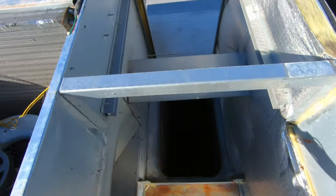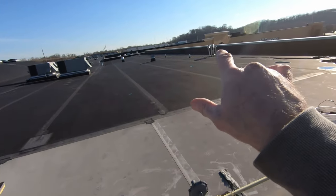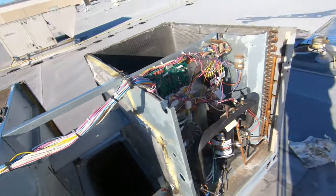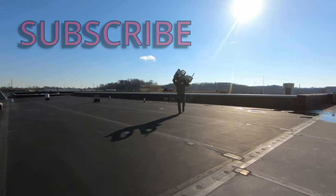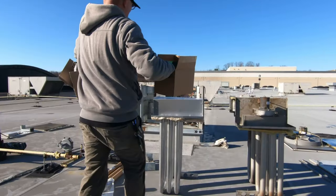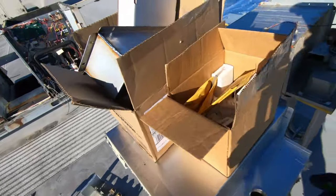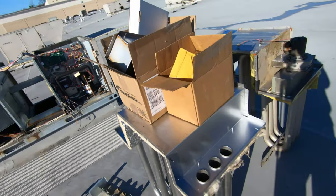The heat exchanger's out. It's a good thing I got her propped up right here. I'm going to go grab all my other parts, set them side by side, and get everything put on that needs to get put on before we shove it back in the unit. We've got everything here — flame sensor, igniter, turbulators, combustion blower, flue box, burners, limits, and all that good stuff. I'm going to spread out all these parts and get everything put back together.